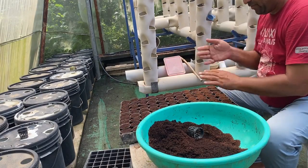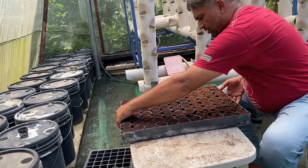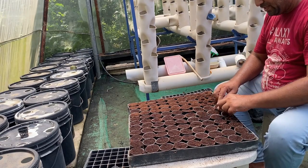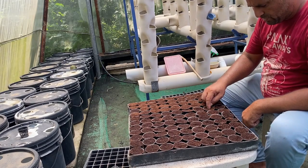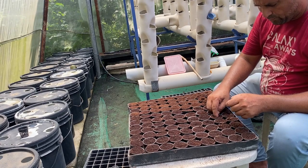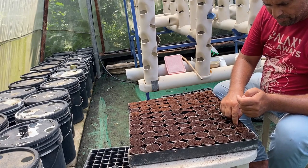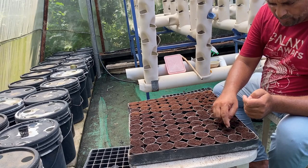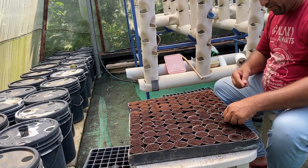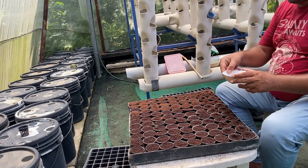Now that the net cup filling work is complete, we will start sowing the seeds. First, we make a small hole in each net cup, either with a finger, a pencil, or a stick. We ensure the hole is around half a centimeter deep so that the seed will remain in the moisture zone. This ensures the germination process starts quickly, since coco peat dries fast and a shallow cavity would prevent proper germination.